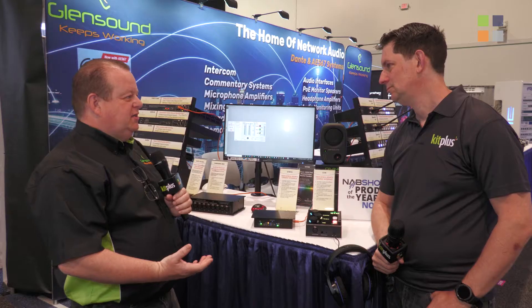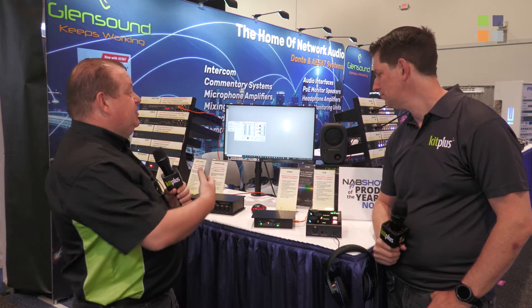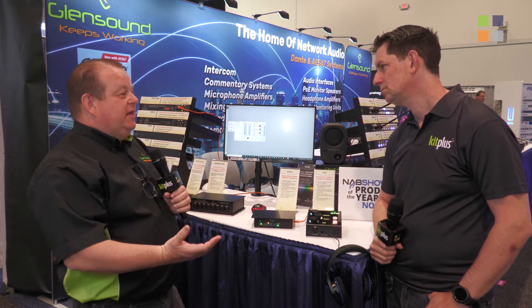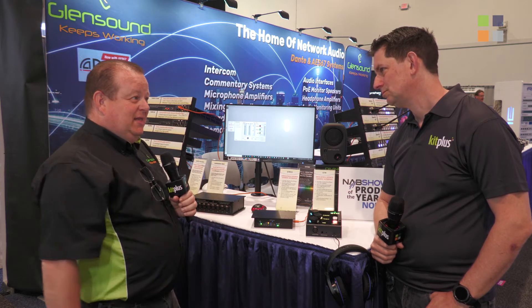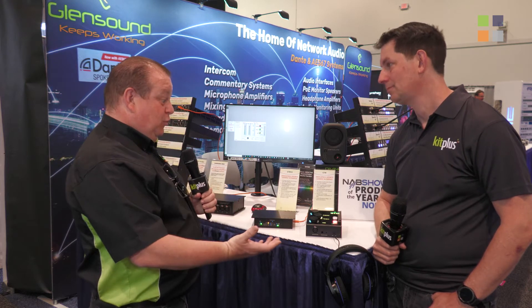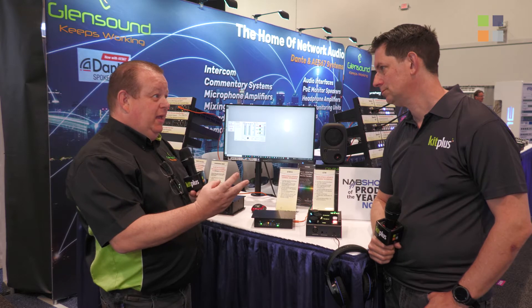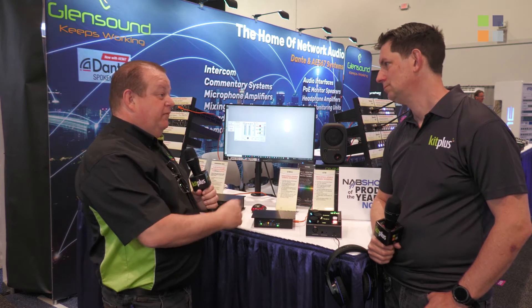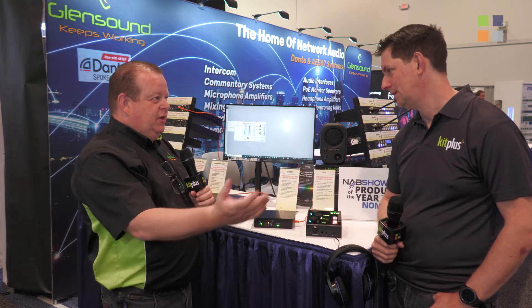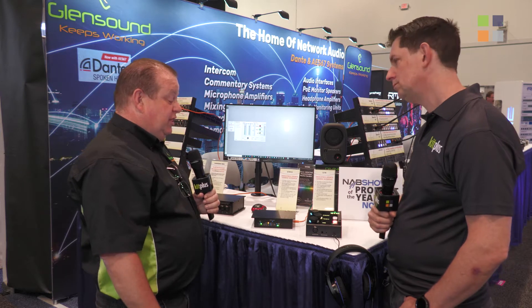We've been involved in seven eSports tournament projects over the last few years using our existing product line, but that gave us enough insight to know we needed a dedicated, fit-for-purpose product. We've tried to put three key jobs together in a single device that can be used across players, coaches, referees, or announcers to keep things simple in a tournament.